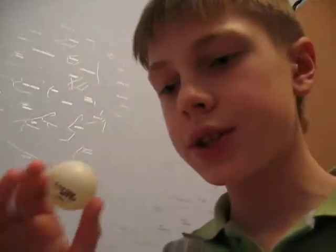Hello! Today I will show you how you can do a very cool trick with your hair dryer. First you must have a ball for table tennis and a hair dryer of course.